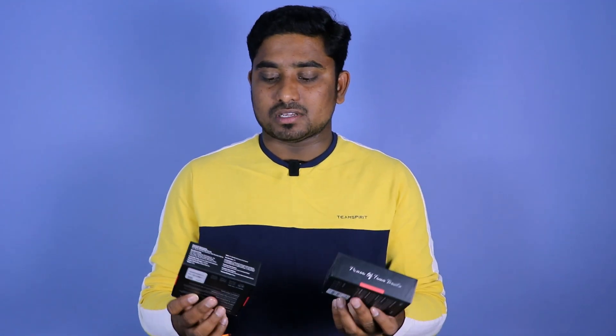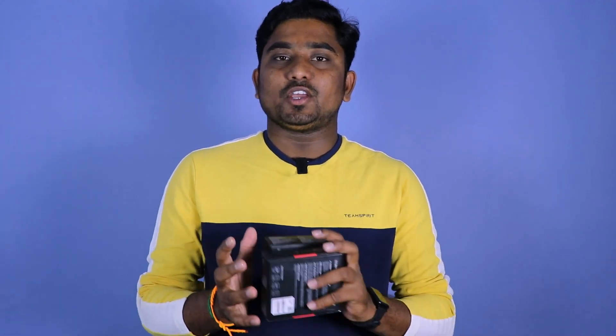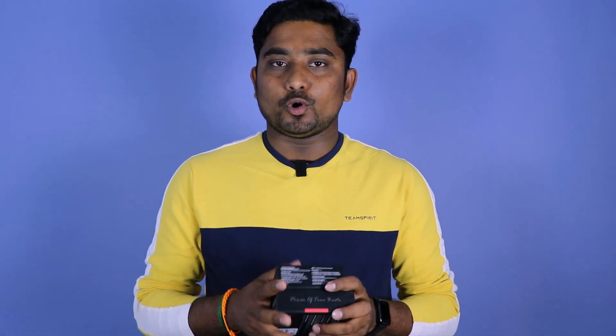You can see the giveaway details here. To participate, please like this video, comment below in the comment box, and do all 3 things to enter the giveaway.